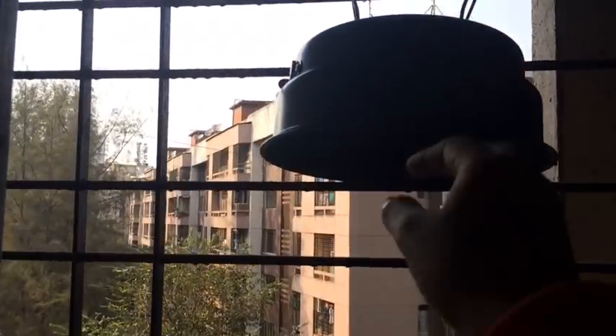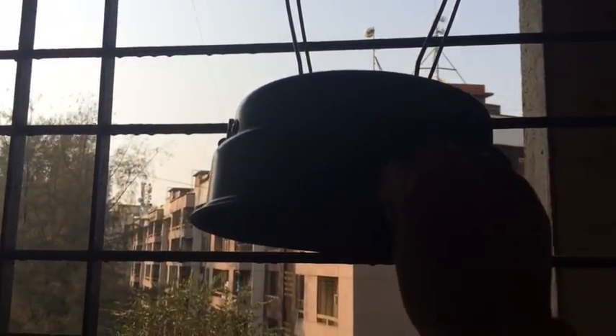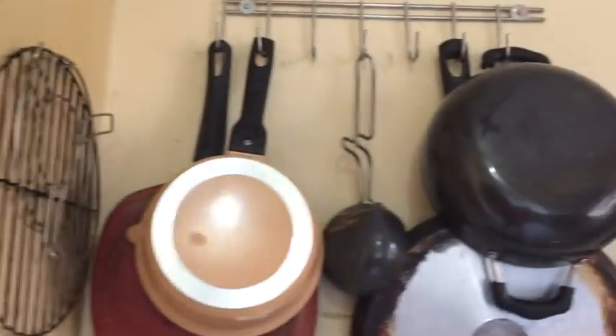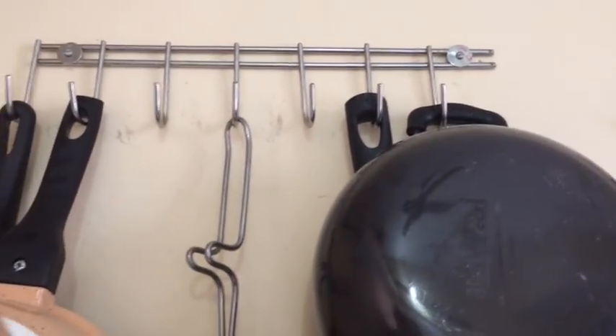This is our baby. We remove this when we use it, but otherwise we can tie it on the hook. You can use these hooks from any hardware shop.